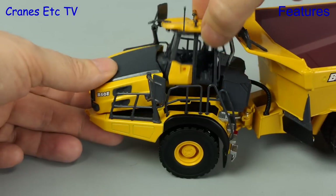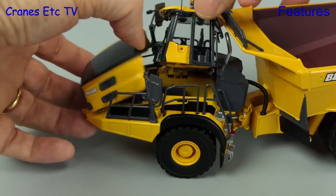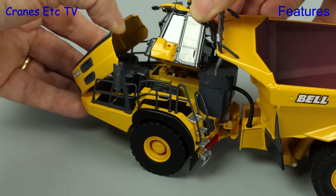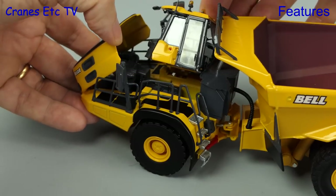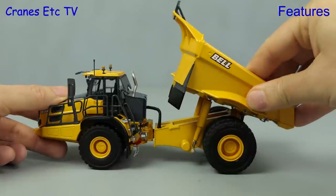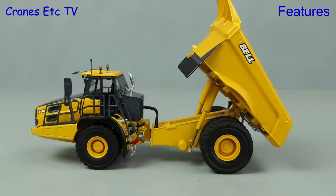The opening cab and hood are implemented in the same way, although it is a little bit more difficult to get them to stay posed in the open position. The detailing of the plastic engine underneath appears to be the same as on the B45. The multistage rams on the B60 allow a very good tipping angle.